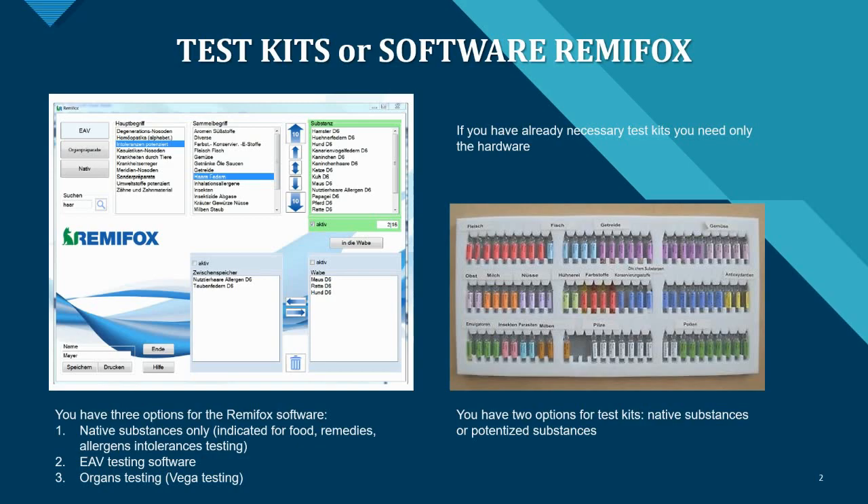If you already have test kits as seen on the right, you can use those as well. There are two options for test kits: native substances or potentized substances. If you do not have test kits, please contact us — contact information is in the description box below.